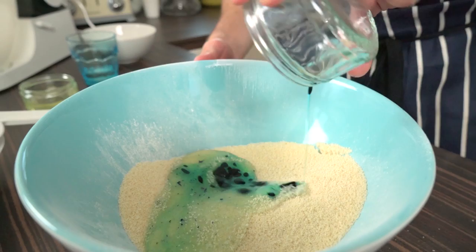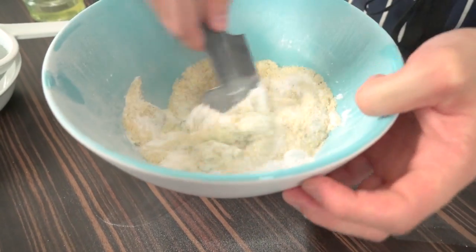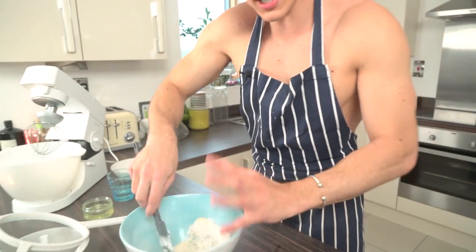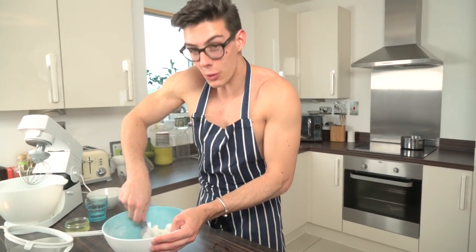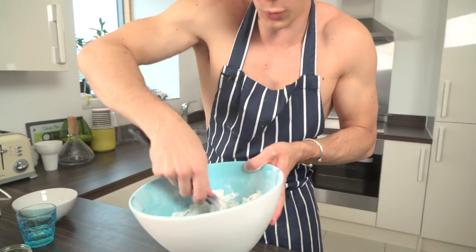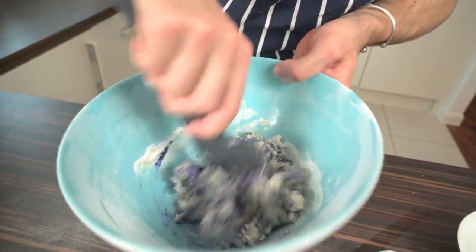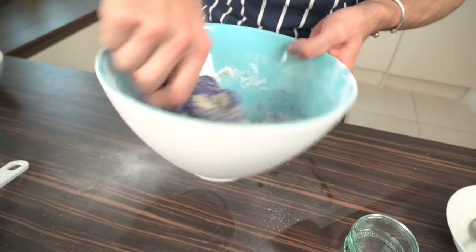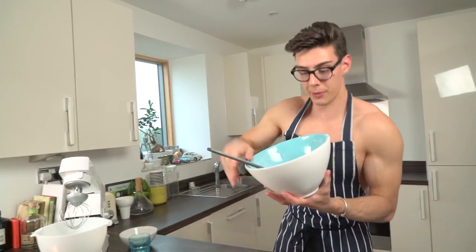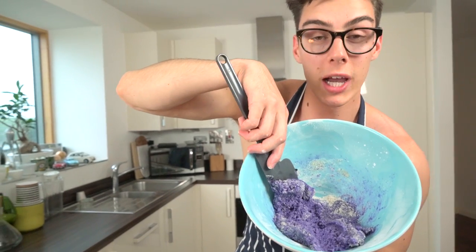Pour the colored egg white into the almond mixture — it looks blue, I know, but I promise you when we give it a stir you'll see the purple come through. At this point you can also add more color if you think it's not bright enough. You can see it's turning into this kind of sticky mess, and this is exactly what we want. Don't worry if it's clumping together — that's what we're looking for. Look at that vibrant purple coming through. You're left with this big lump of sticky purple dough, and that vibrancy is exactly what you want.